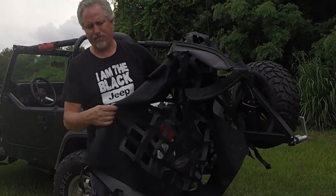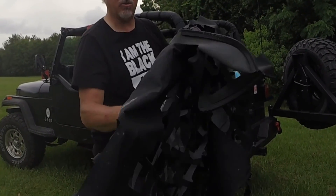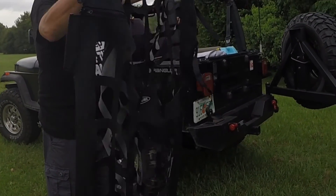I've had this one on for a while. I took it off for a recent weekend. It's a Smittybuilt. It's strong. I'm going to show you how to put it on — it's really, really easy.